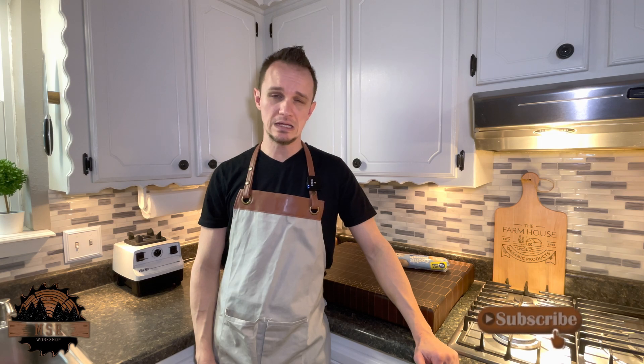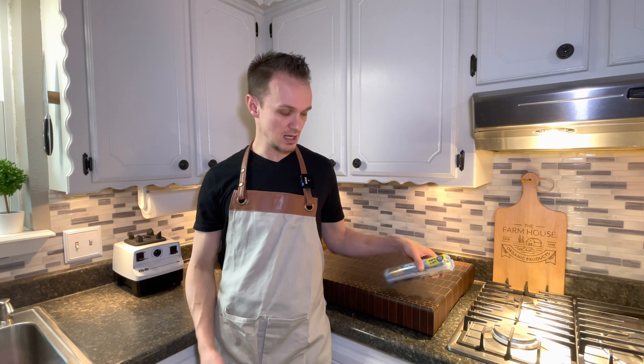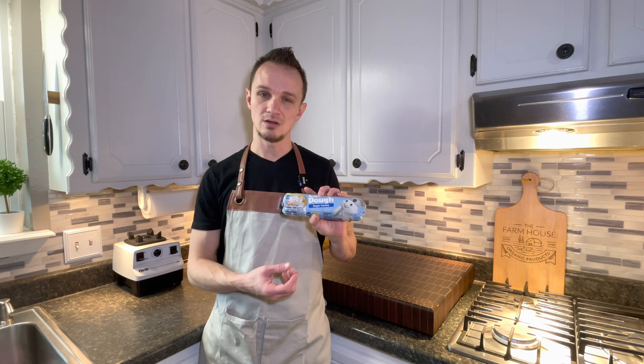So when you think of lasers, what comes to mind? For me it was cutting wood, doing engraving, cutting acrylic, cutting leather, and just different types of materials that you could use outdoors or make jewelry out of. Well today we're going to try something different that I've never tried before, and that is doing some engraving on food.